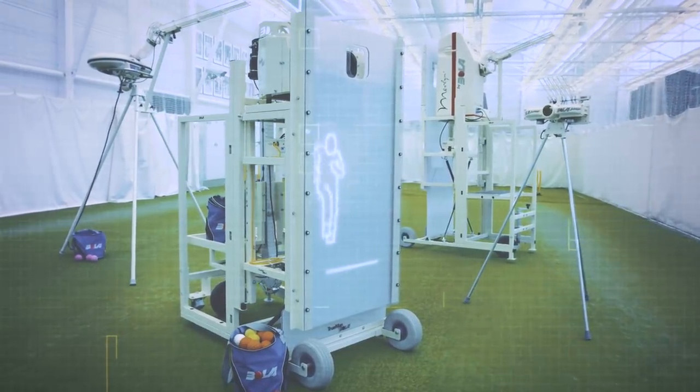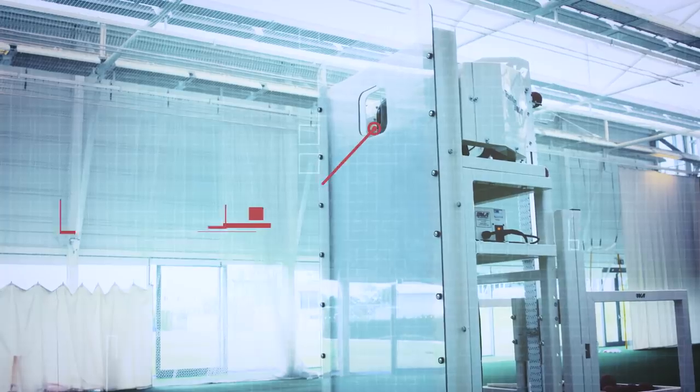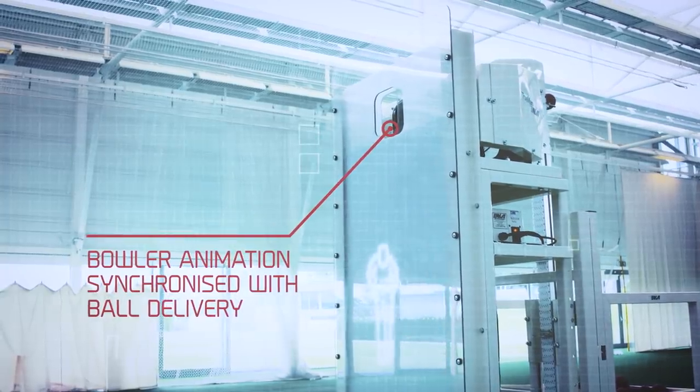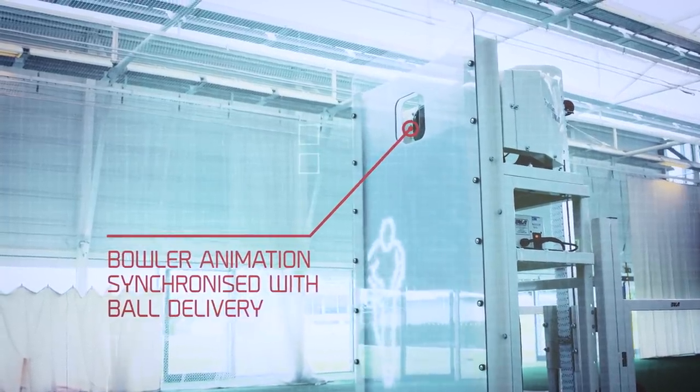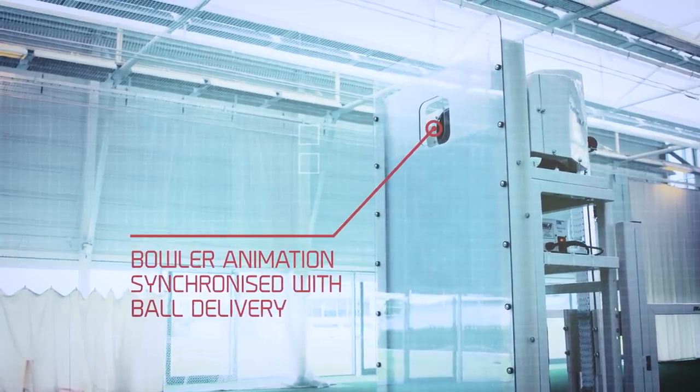This is the Truman by Bowler, the ultimate training machine for high-performance cricketers. Its LED screen provides a bowler body shape animation synchronized with the delivery of the ball, ensuring pre-delivery trigger movements are true to life.